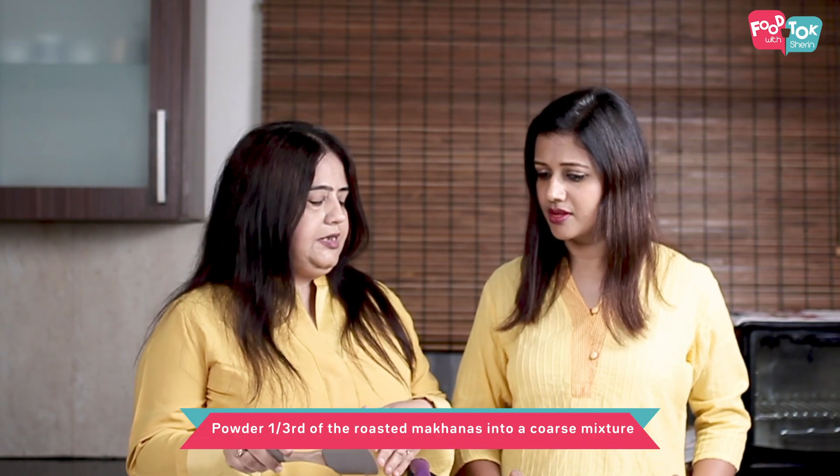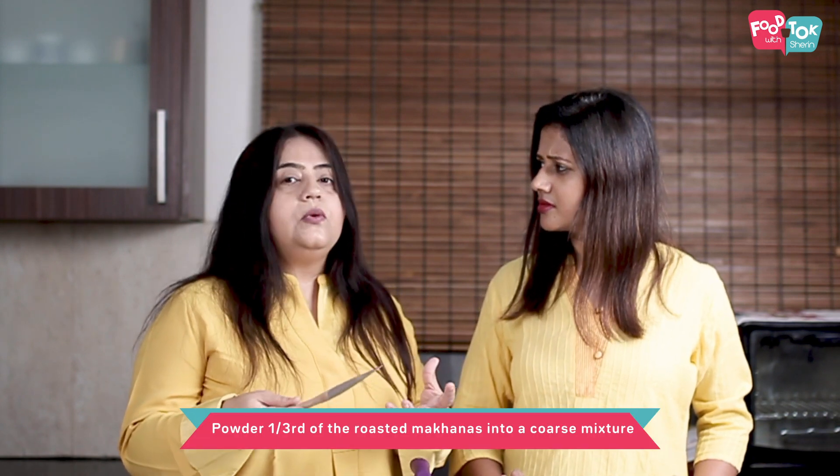What we do now is take one third of these makhanas and coarsely grind them, and the rest we keep aside. The grinding is so that it gives a thick creamy texture to the milk when we add it — and it's not just wet because we are not adding any mawa or anything. So this acts as the thickening agent for this recipe.